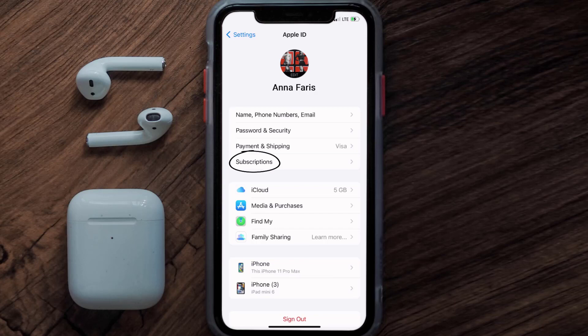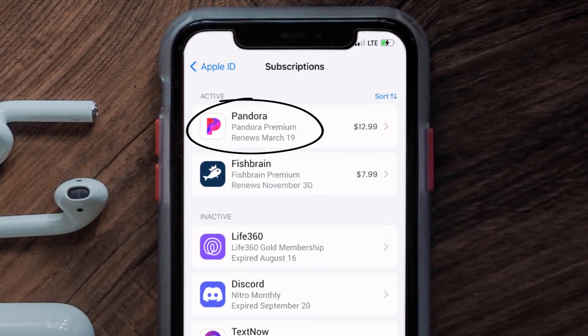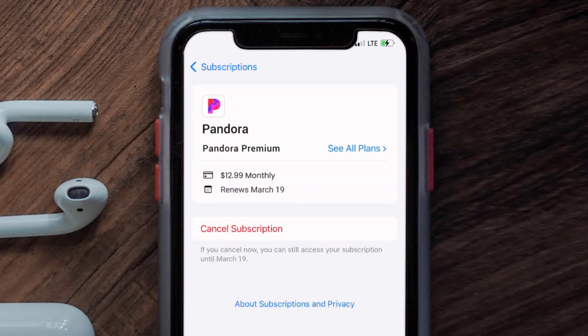From here, you're simply going to choose the subscriptions option and then give it a moment to load. You'll then get a list of all of your active subscriptions, and underneath that are your expired ones as well. You'll also see dates for when that next payment is due to be taken from your account. Next, tap on Pandora under the active subscriptions section.